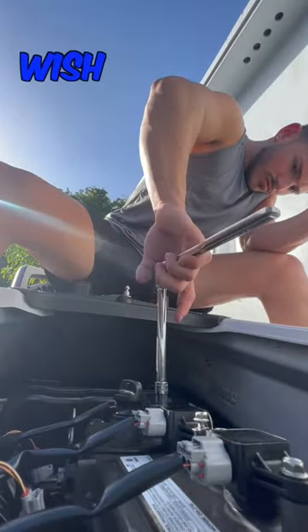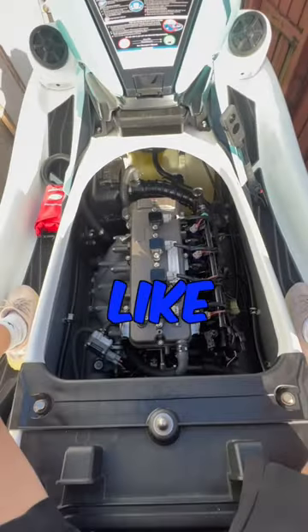Let's put everything back together. Wish us luck that this thing turns on so we can hit the water. Let's see — like new, baby!